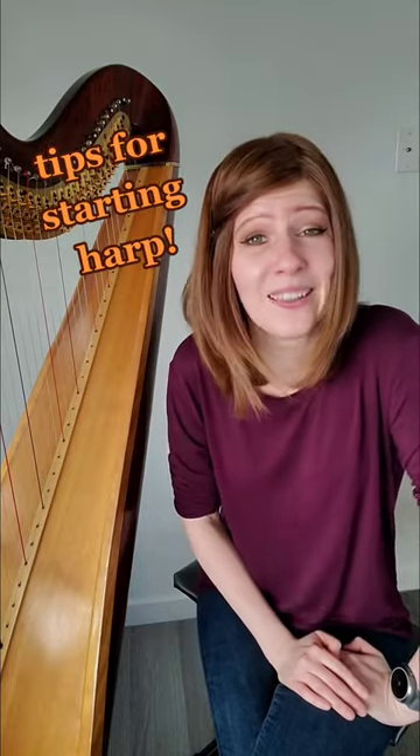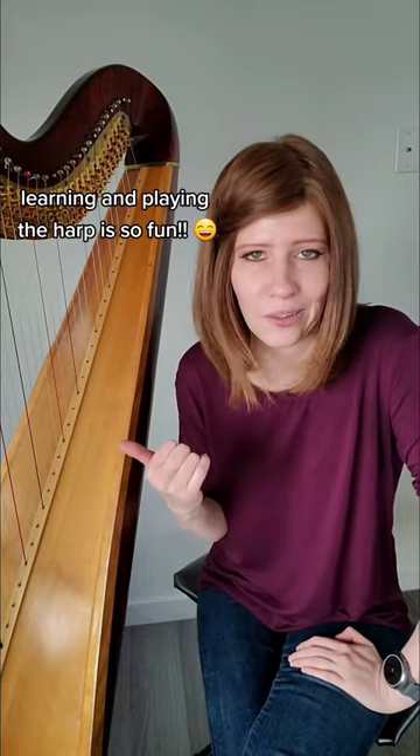If you want to learn the harp but don't know where to get started, let me give you some tips. First off, amazing — so excited for you. You're going to have a ton of fun learning the harp.